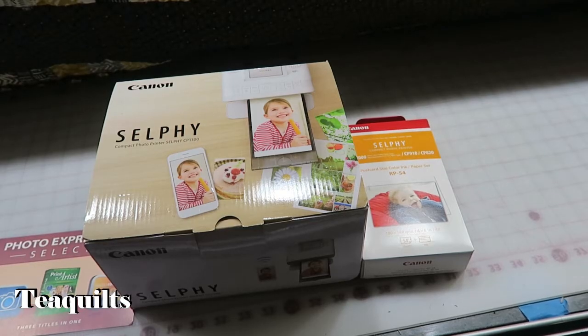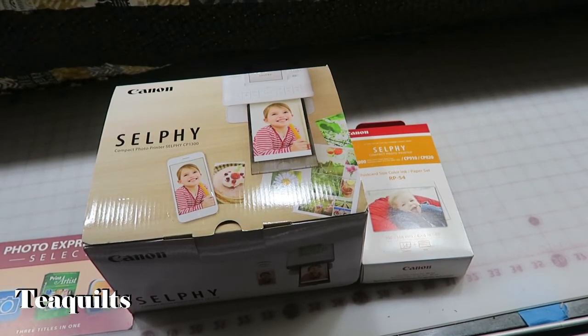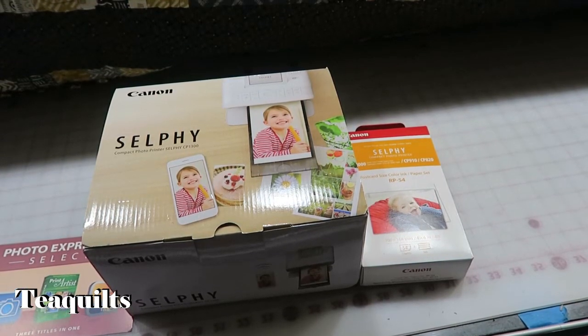Hi, it's Tea with Tea Quilts and I'm here to do an unboxing of the Canon Selfie Compact Photo Printer CP1300.